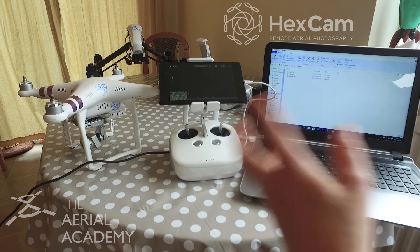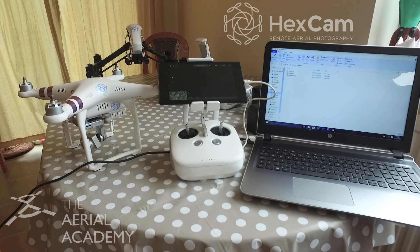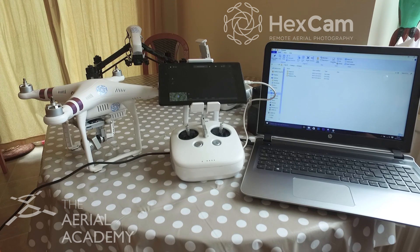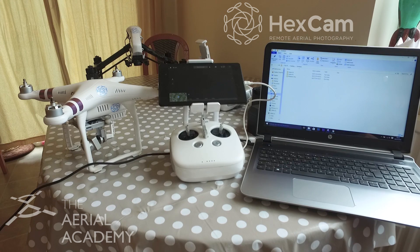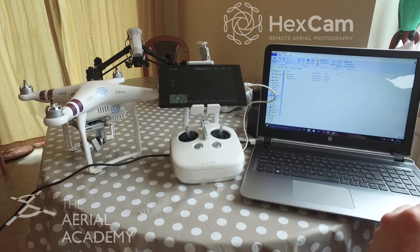So I'm going to be updating today my Phantom, the Inspire Pro, and the Inspire with the X3 camera as well. I've just updated the Osmo, so this is quite nice with the actual video — the fan stops when you're doing video now, so that makes it a bit nicer to hear.